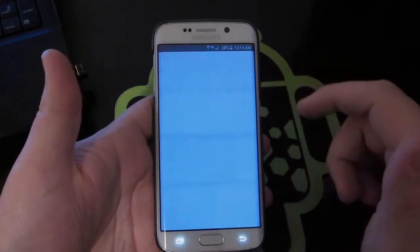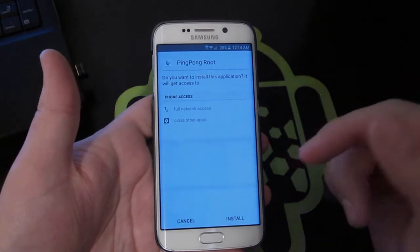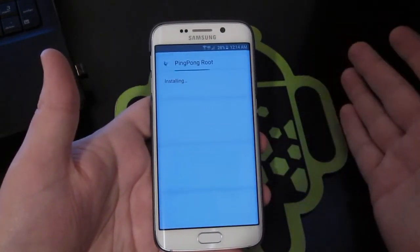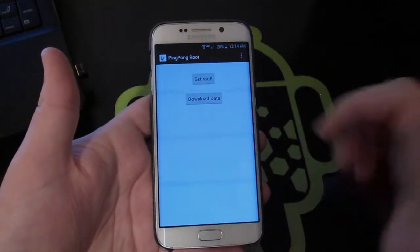Click on the file. You may need to enable unknown sources to install it — if it asks you to do that, just go enable it, come back, and click Install. It's going to install.